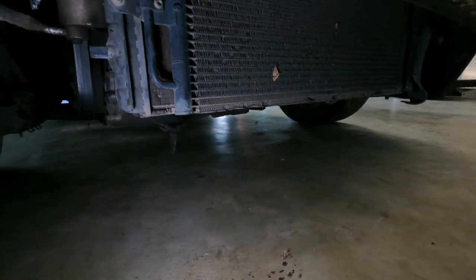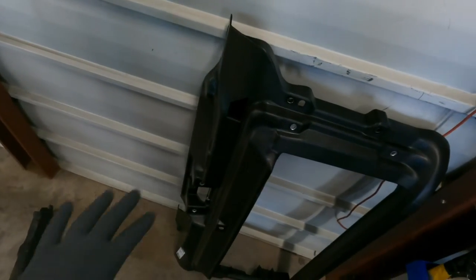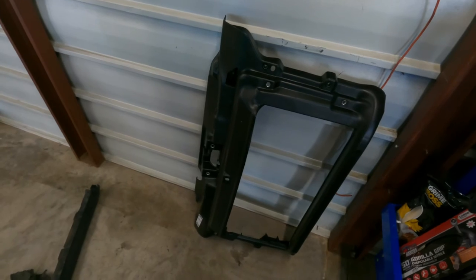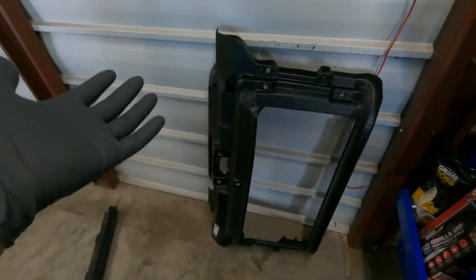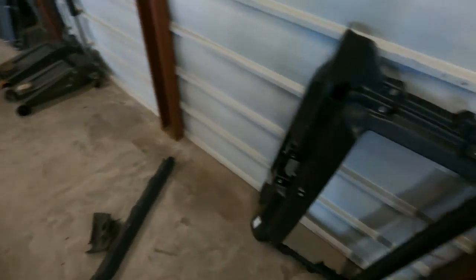So now we need to go ahead and replace the core support, which sucks a lot. This is our new core support. Picked it up on Amazon — I forgot how much it was, but I'll put the link down below. I try to usually go with OEM stuff. The OEM one is honestly not that expensive, but I'd rather go with this one because it was cheaper. I'm going to end up destroying it again anyway.